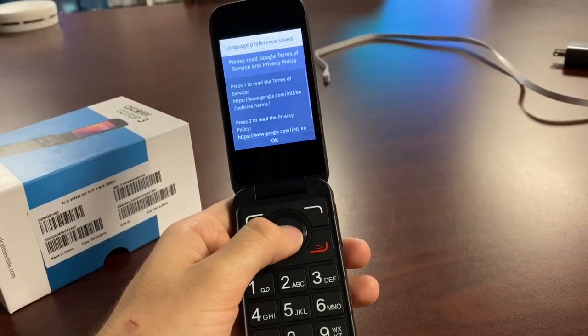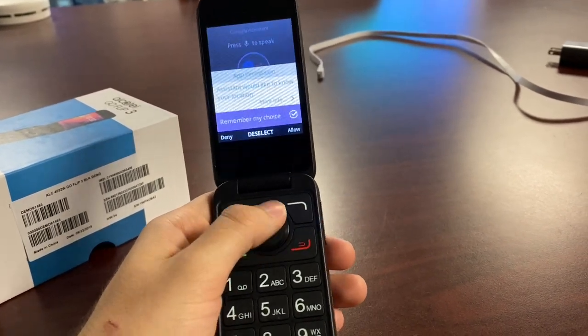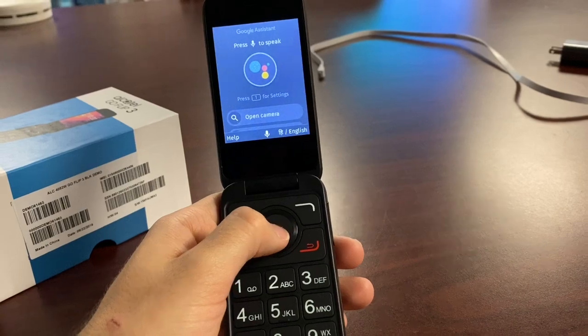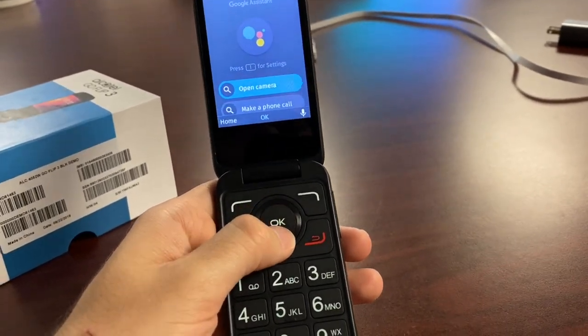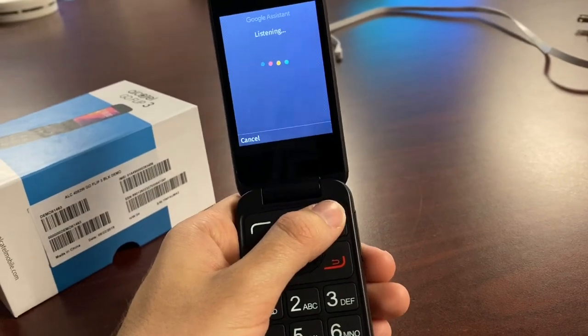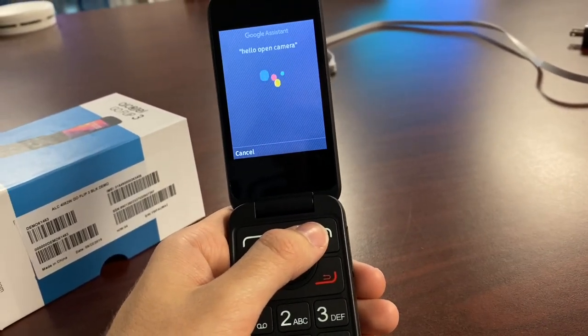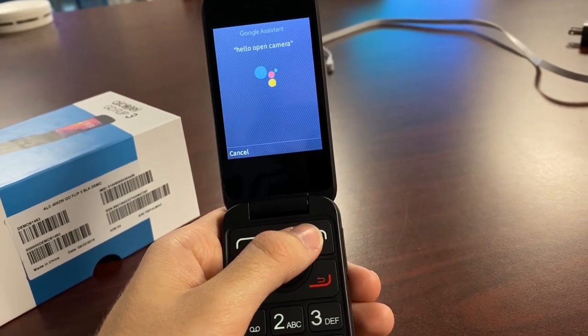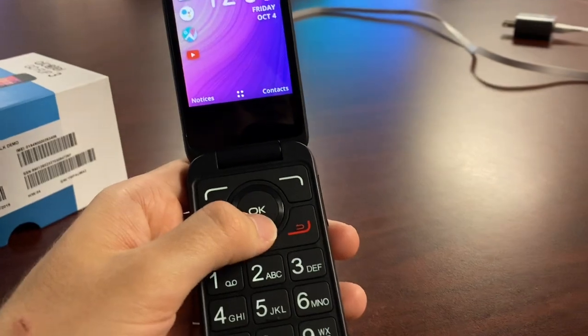Setting up Google Assistant: select your language, it can remember your voice — very Siri-like. You press the mic to speak; for example, 'open camera' or 'make a phone call.' It's a basic version of Google Assistant.